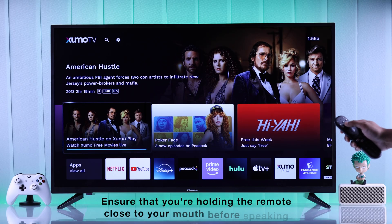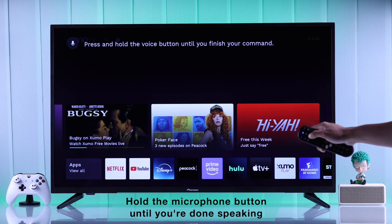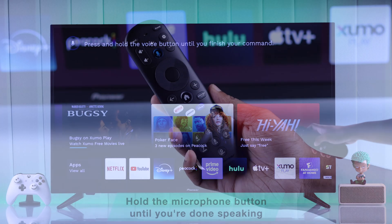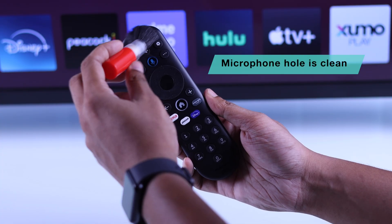The first thing you should ensure is that you're holding your Zumo TV remote close to your mouth, and you're holding down the microphone button until you're done speaking. Also, ensure that the microphone opening is clean and there's no dust or debris build-up.